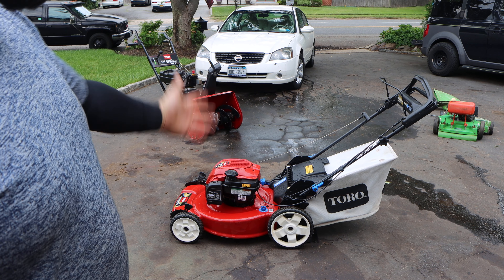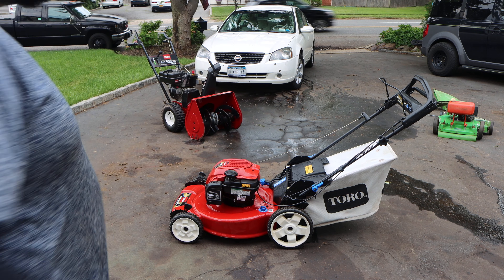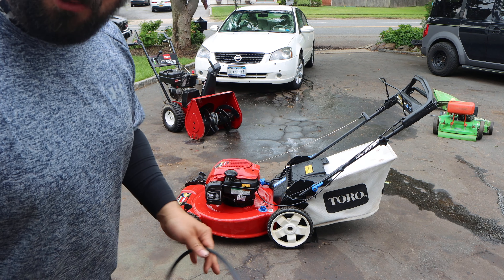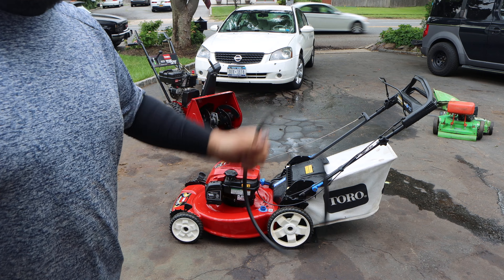So what do you guys think when you see a lawnmower that looks like new, hasn't been used in a while, and doesn't start or has trouble starting? What do you think is the main culprit? A simple carb clean? That is not the case with this lawnmower. Obviously by the title of this video you'll understand why it's not starting.